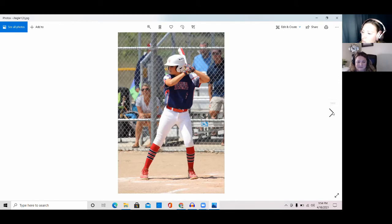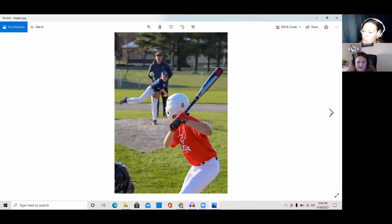Since Xander often plays first base, this is from the exact same spot — it's a good angle for plays at first base too. This angle from behind home plate is cool — sometimes there's more to the story than just the action, like here where Xander was batting against one of his friends pitching, so I wanted to get both of them in the photo.